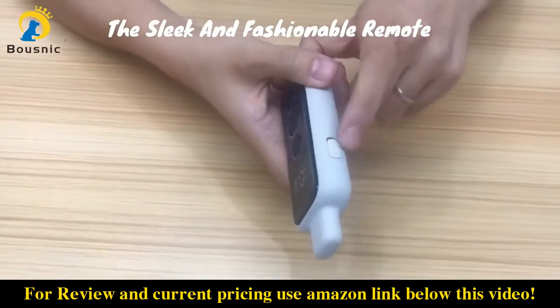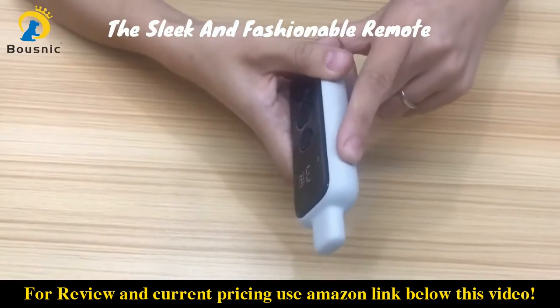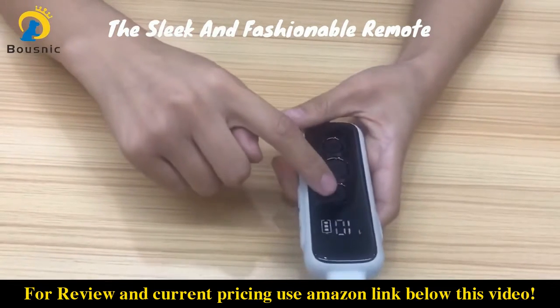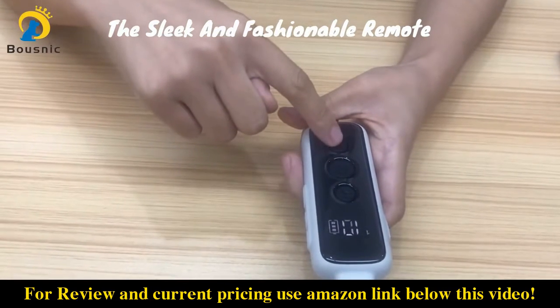This is the switch channel button — you can use it to choose the channel. This is the beep button, the vibrate button, and the shock button.